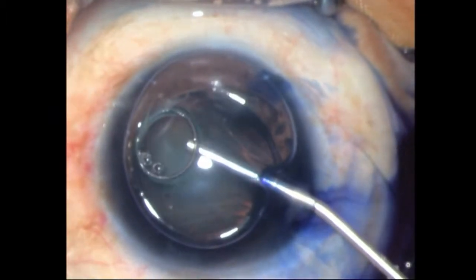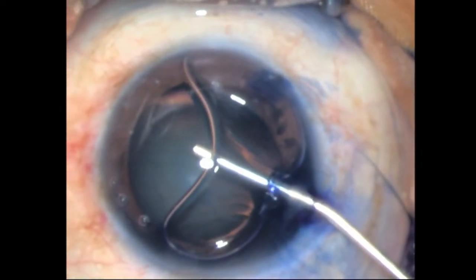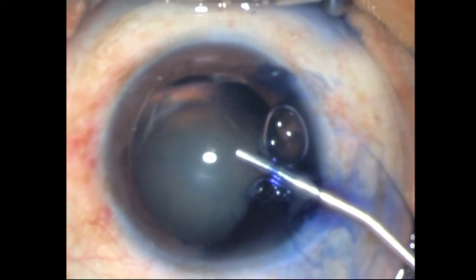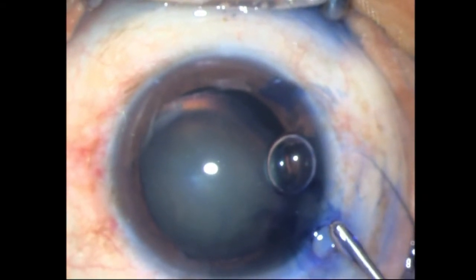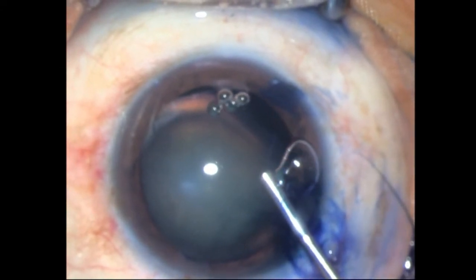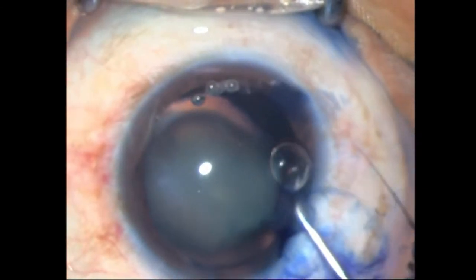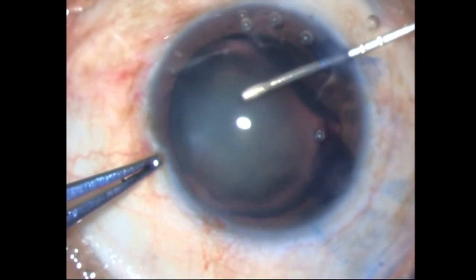After staining the capsule, I expelled both the air as well as the trypan blue with 2% HPMC, just making sure I get it all out. Once that is done, I start off my capsulorrhexis with my 26-gauge needle, with the utrata forceps ready.